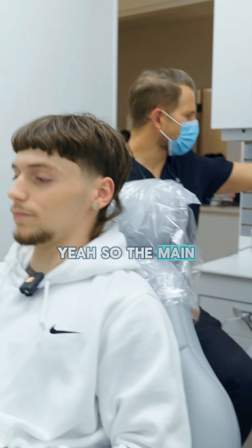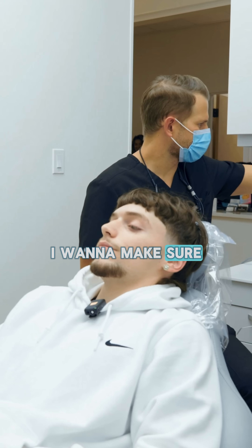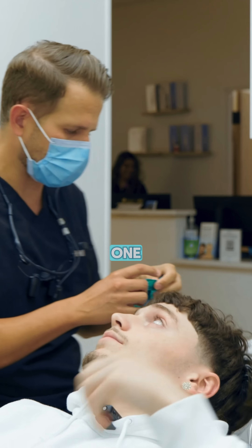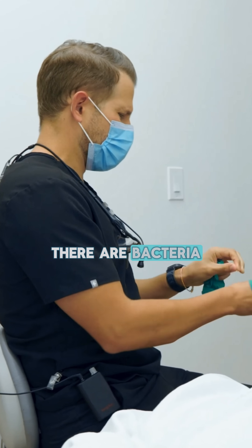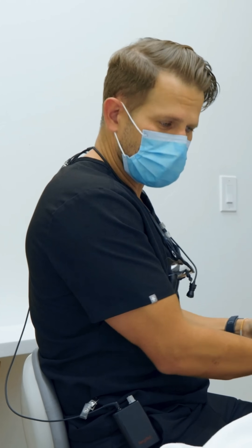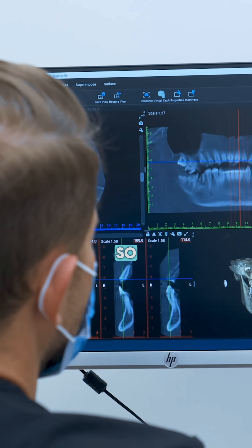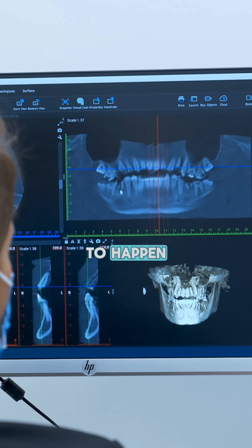In the upper — is that right? The main thing I want to do is make sure that you're set up. When we only do one, there are bacteria around natural teeth that can get a hold of these implants and make them fail. So I want to make sure your lower teeth are in a spot where that's not going to happen.